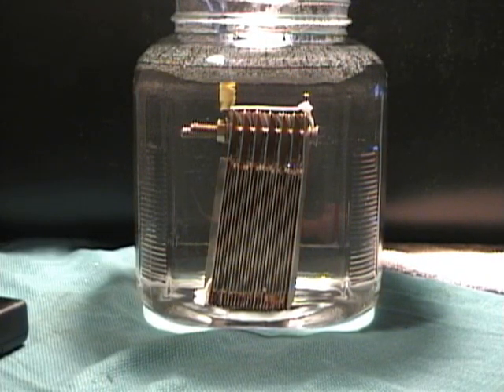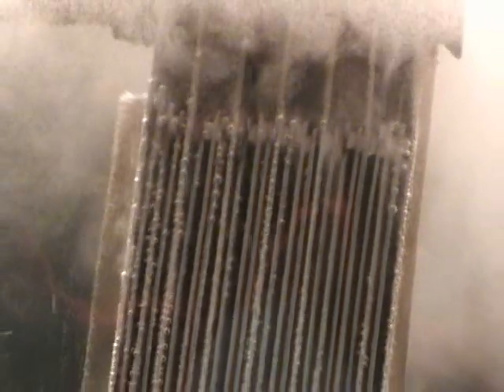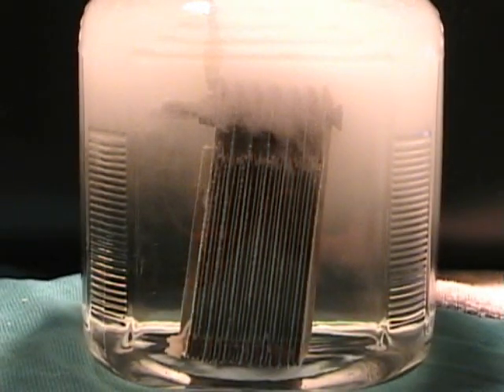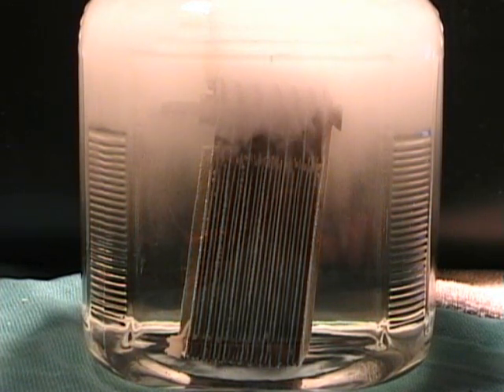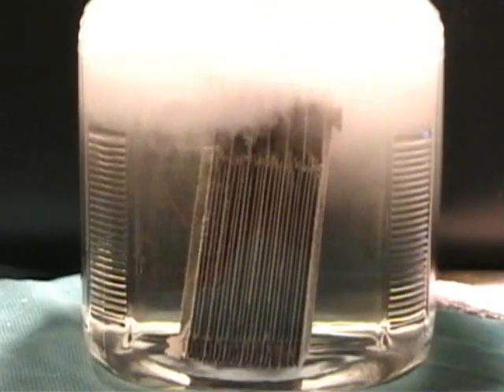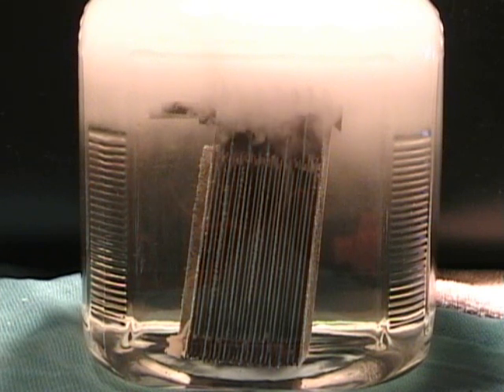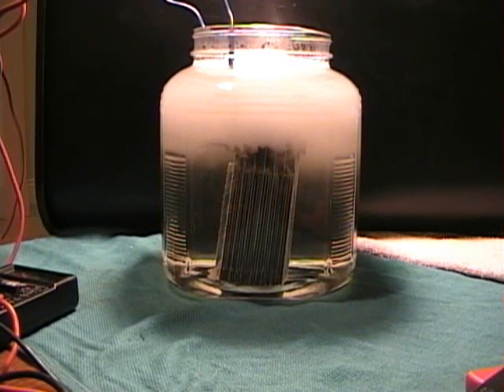Let's give it some power and see what this one does. Pretty impressive. We are only pulling 1.8 amps, fluctuating a little bit. Once again pulling 12 volts, and we're pulling less amps than the 8-plate cell. This is because of the neutral plates.